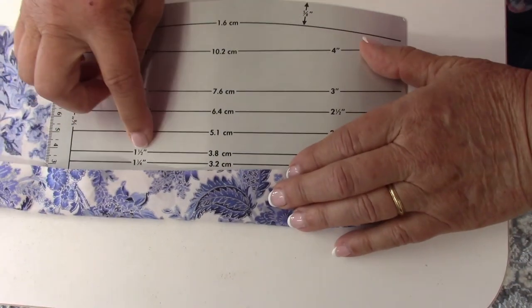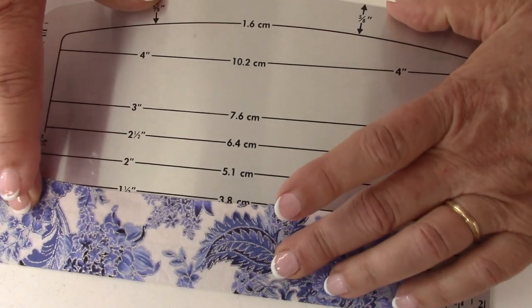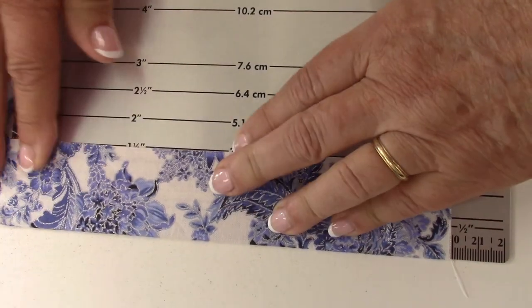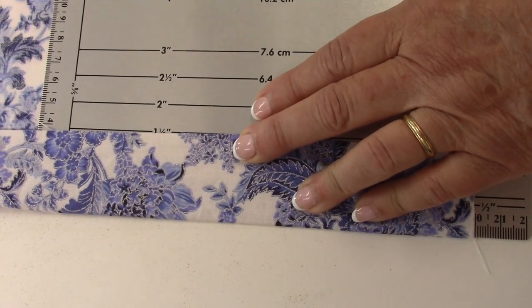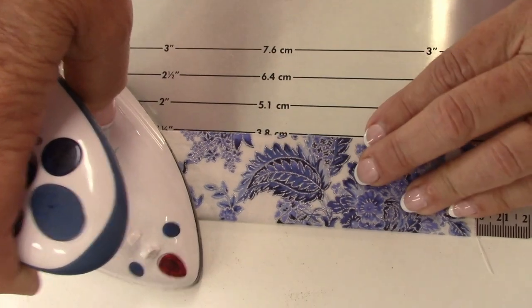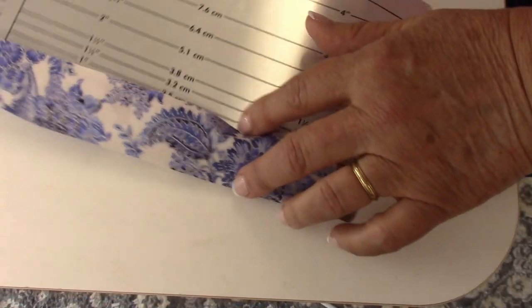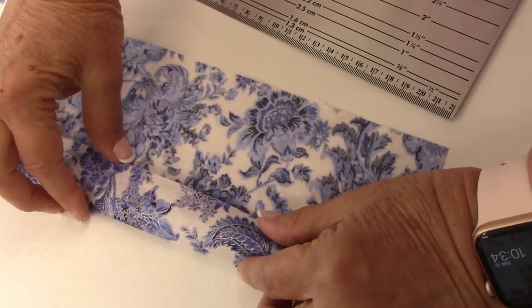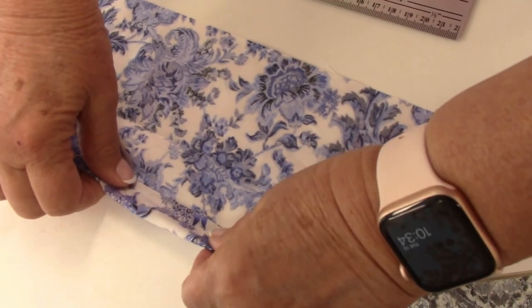Fold it up an inch and a half and pull it all the way up to that mark, then slide this down so it's up tight. Take your iron and just press it and it creates that fold. The next fold we're going to make — take your fabric and fold it back to the fold.